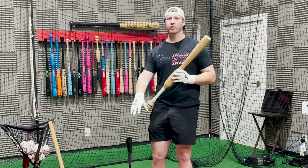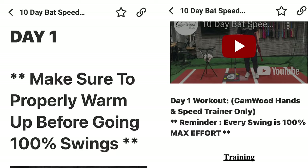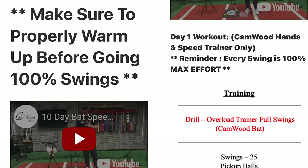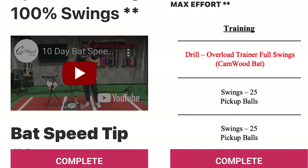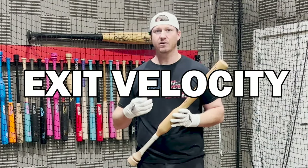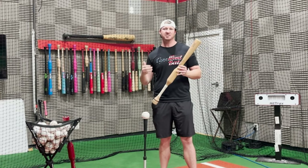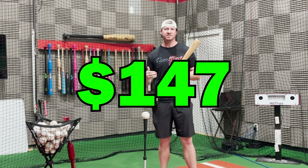To help you understand exactly how to implement this drill, I created the 10-Day Bat Speed Challenge. Inside those 10 days, I show you step-by-step exactly what drills to do and how many swings to take each day for you to see at least a 3 miles an hour increase in your exit velocity within those 10 days.